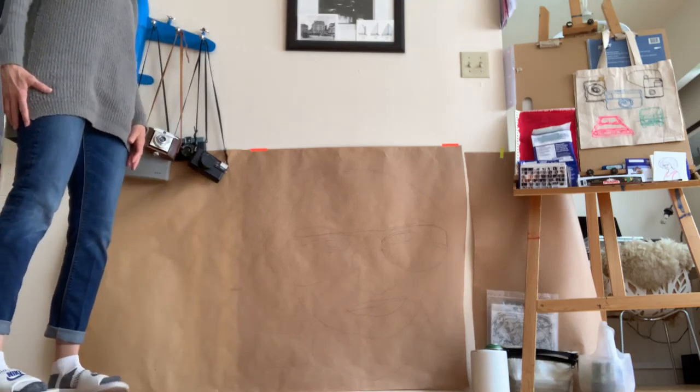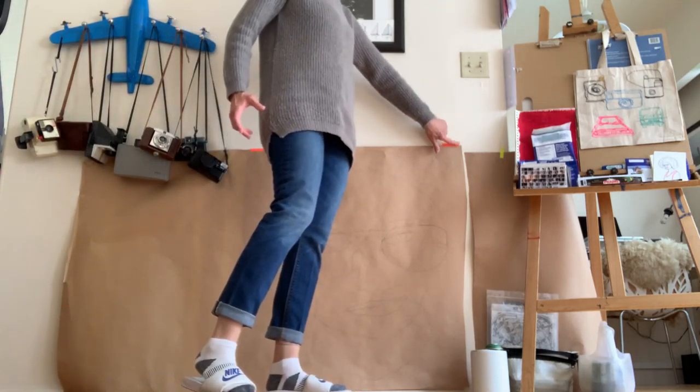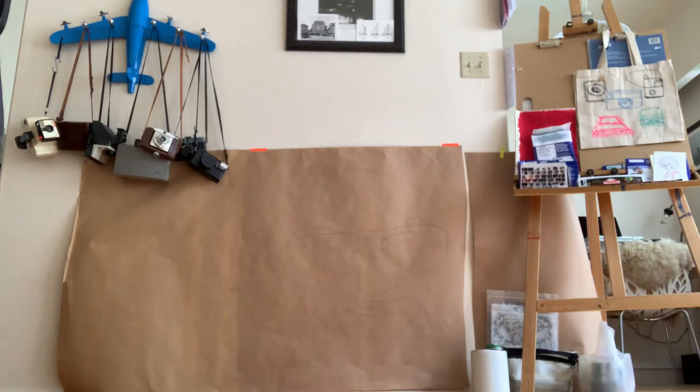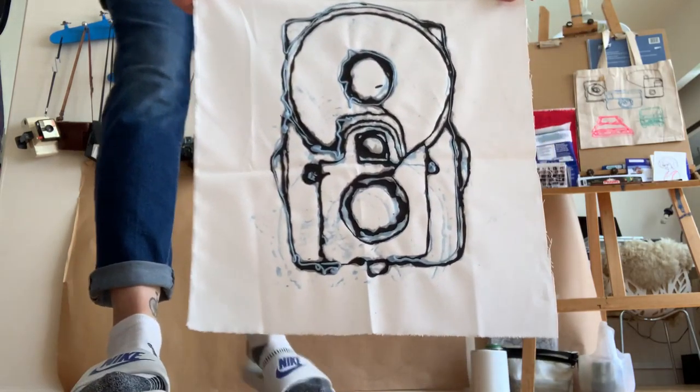This is the last drawing that I have on butcher paper. I'm going to try something different next, so stay tuned. But I am working on using fabric paint and acrylic — that's what I've been working on.